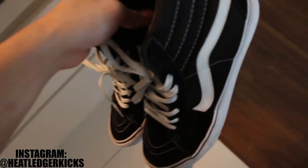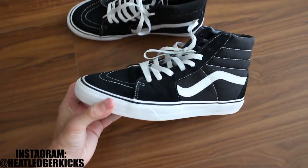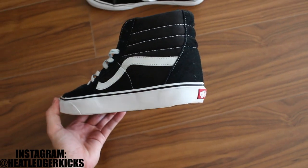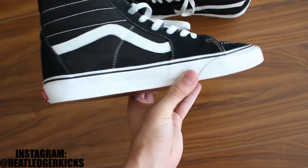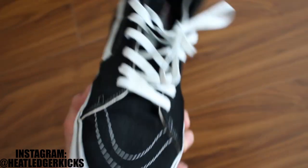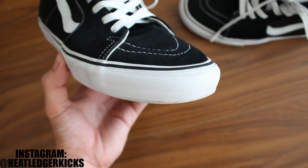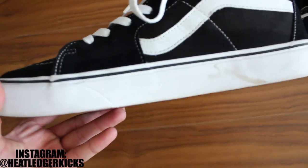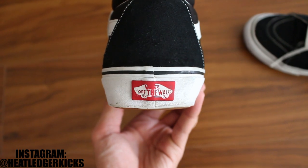Alright you guys, here is the end result. I think they're looking pretty damn good. Crystal clear midsoles, man. And again, I only spent a couple minutes per shoe. I think if I spent a little longer — you know, there's a little bit of dirt on the midsole there you can see, on the toe — but the longer you put into it, maybe one or two more sessions, these will be completely white.